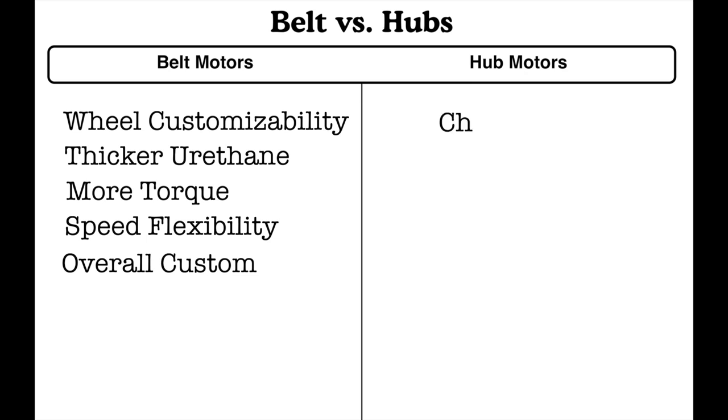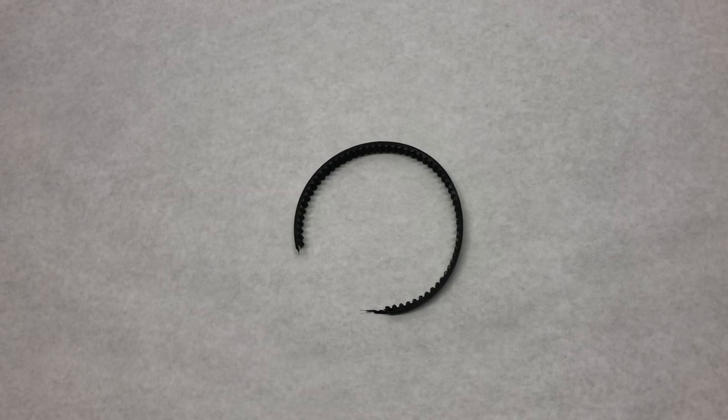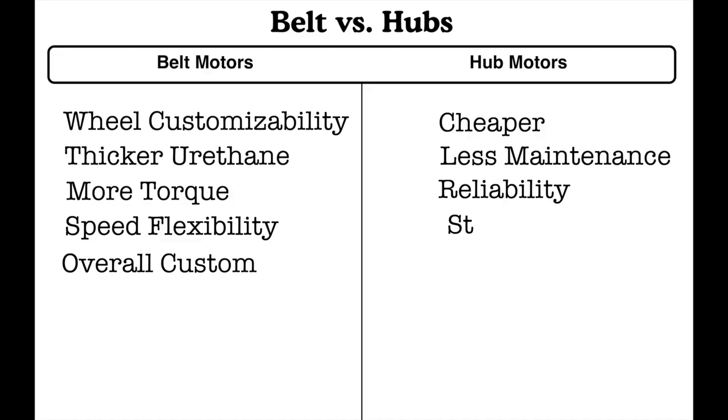For hub motors, however, they are much cheaper than a belt drive system — it's just the motor and the trucks, no belts or anything. That also leads to the next point: less maintenance. A belt drive system requires a lot of maintenance; you have to make sure the tensions are right and all that. Hub motors are also a more reliable system — as you can see, belts snap a lot; this is one of our belts that snapped just trying to go up a hill. So with hub motors, a lot less can go wrong. And the next point is stealth — hub motors are stealthy and sleek; you can barely see them unless you know that it is an electric board.